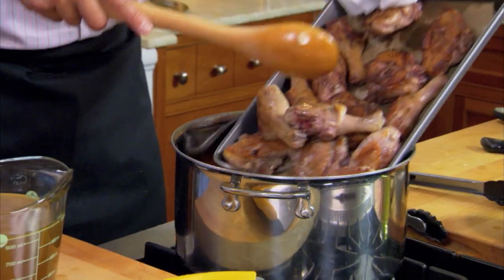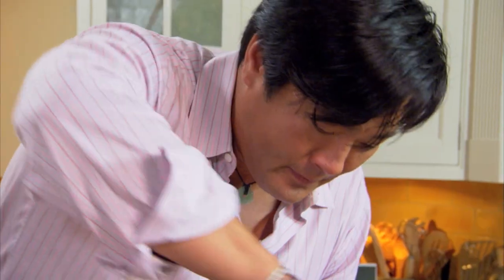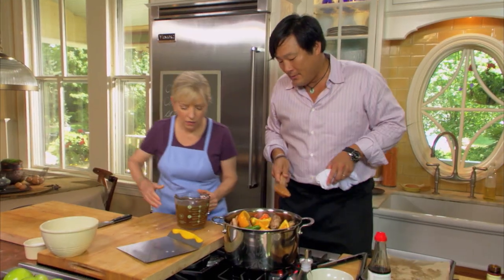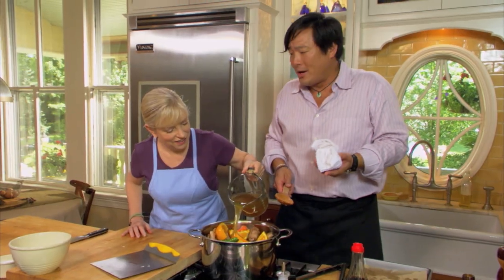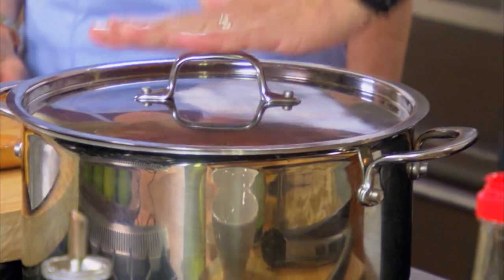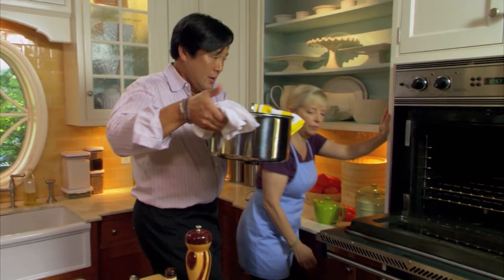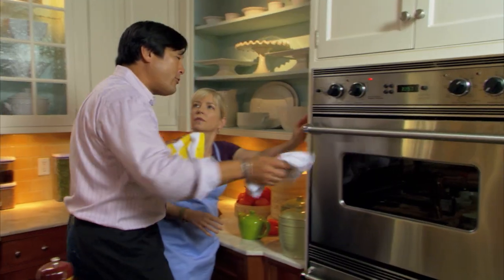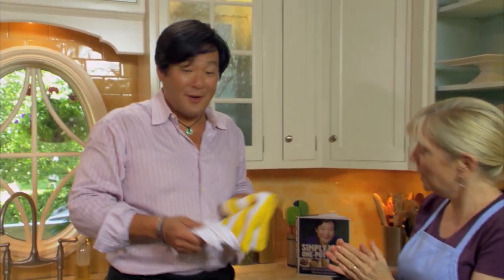You can also do this on top of the stove at a gentle simmer. It will take about an hour and 45 minutes to two hours. While the duck cooks, Sarah and Ming head out to the garden for a spot of tea. Ming notes the Japanese tradition that you never serve yourself — someone always pours for you, same as with sake.